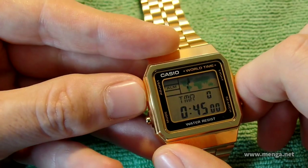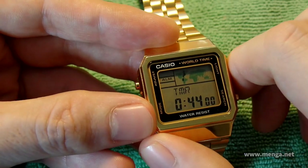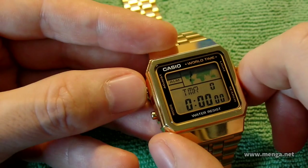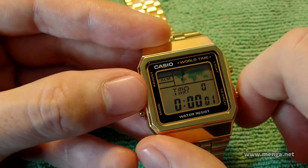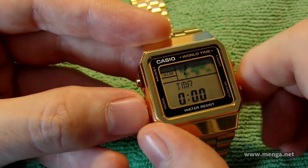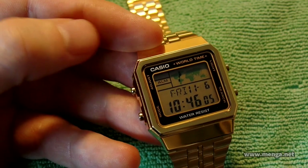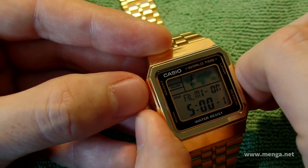Next is the timer, which you set by holding adjust. You have hour, minute, and second. You can go forward and back. The maximum countdown time is 24 hours. You can also set a timer as little as one second. The timer will still run when you are on a different screen — so if I set it to 10 seconds and go back to the home screen, it will still sound after 10 seconds.